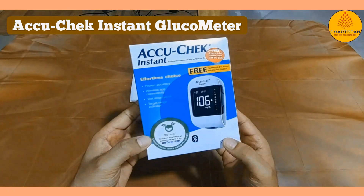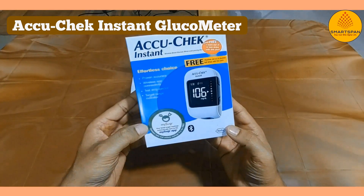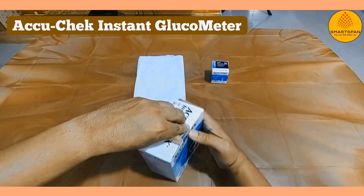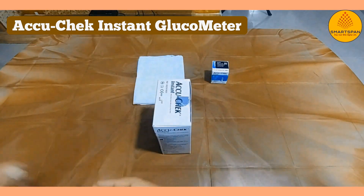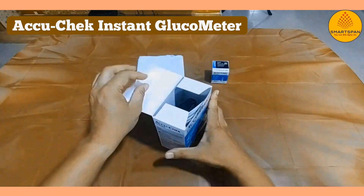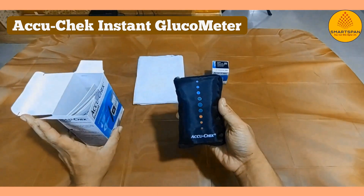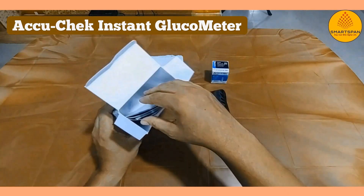Welcome to our video guide on using the AccuCheck Instant Glucometer, a reliable tool for monitoring your blood glucose levels at home. Whether you're managing diabetes or just keeping track of your health, the AccuCheck Instant Glucometer is designed to make the process quick and convenient. In this video, we'll walk you through the basics, from preparing the device to reading your results.